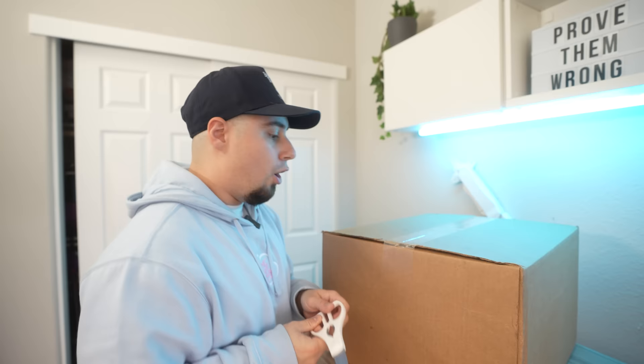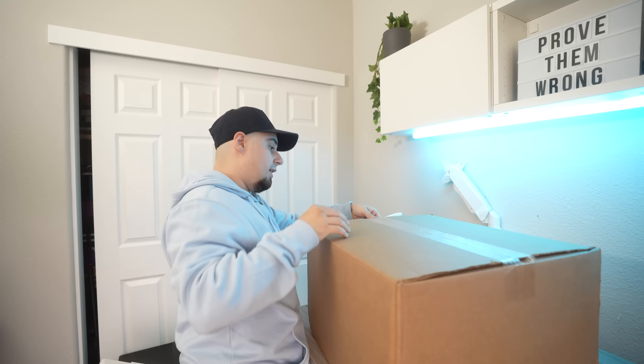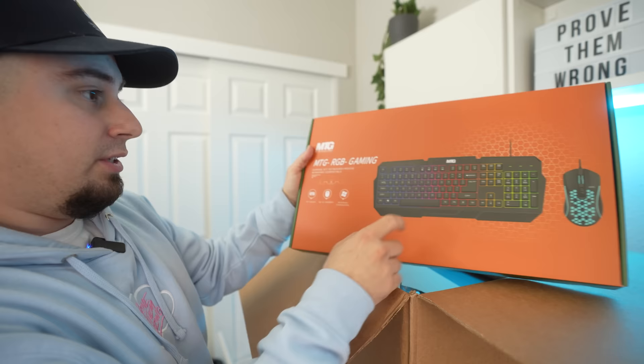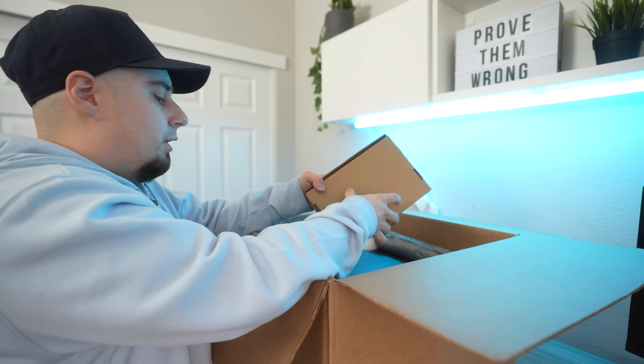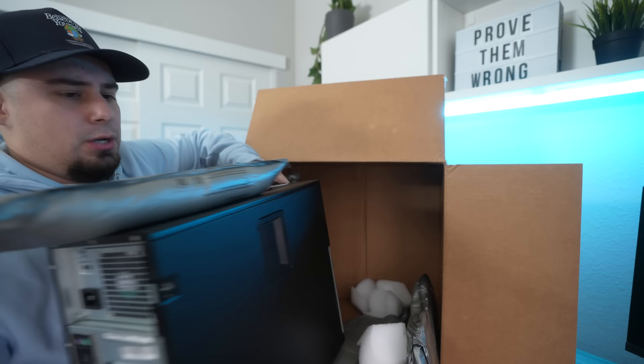Something to note about this is it came with a keyboard and mouse. They probably aren't the best, but I thought that would be a money saver for people who are just on a budget — that way you don't have to buy a keyboard and mouse separately. Here is the keyboard and mouse combo. It doesn't look like it's the best in any way, but it looks pretty cool. Let's unbox the PC. It doesn't come with a box — just the RGB for the fans, the power cable, and a Wi-Fi dongle, which is a really nice addition. Most people don't have Ethernet, so that's very nice.